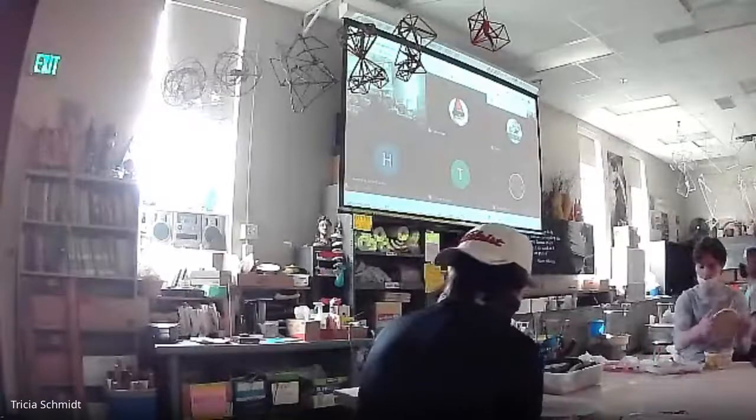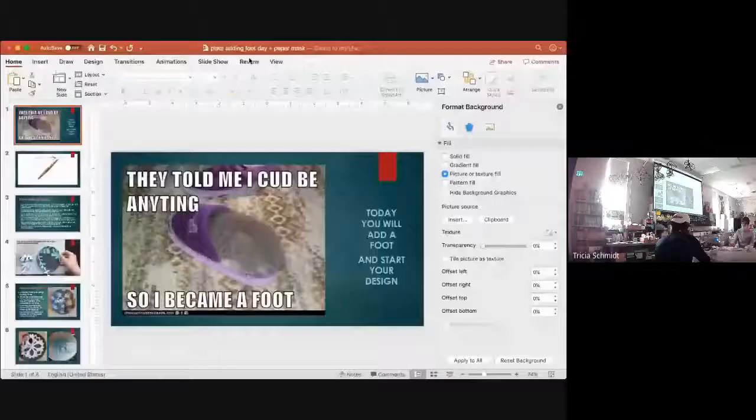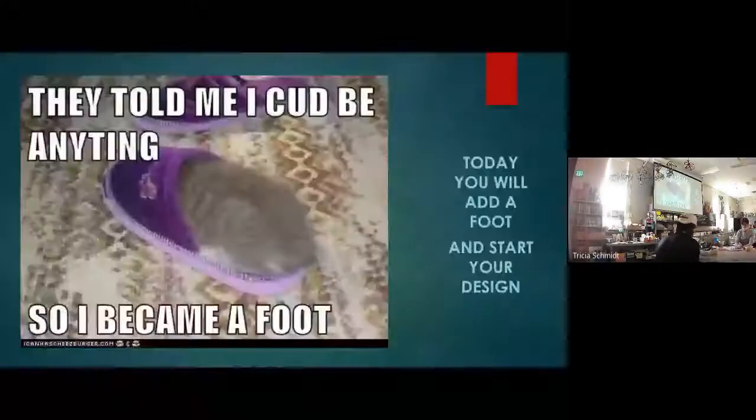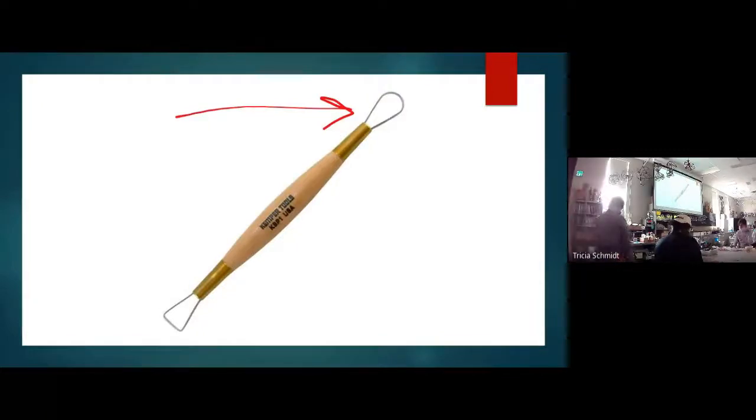Alright, I'm going to present. There are two things we're going to try to accomplish today: we're going to add a foot, and then we're going to start making the design on your plate project. A foot is something that elevates your pot, stabilizes it, and makes it so it doesn't sit heavy-looking on the table — it gives it some lift.